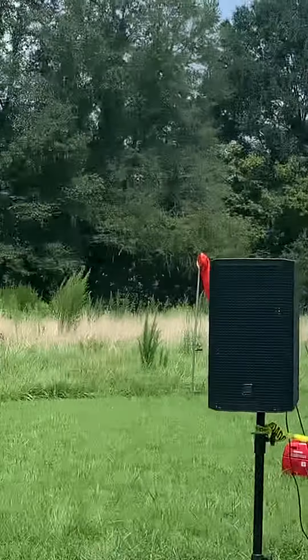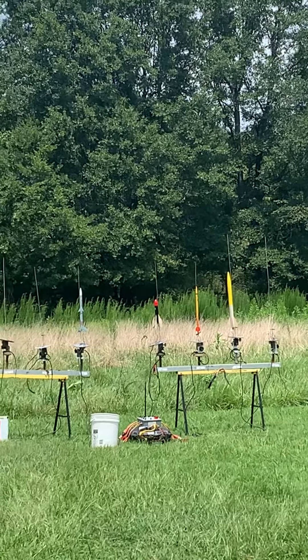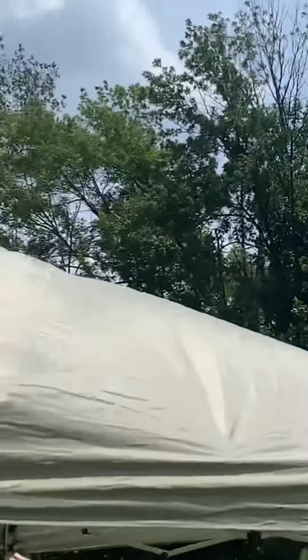B4. Jackal by Kevin Schoenberg. Where is Jackal? There he is. Going on an A3 motor in 5, 4, 3, 2, 1, go. Rock it, rock it. No idea. There he is. In the tall grass.